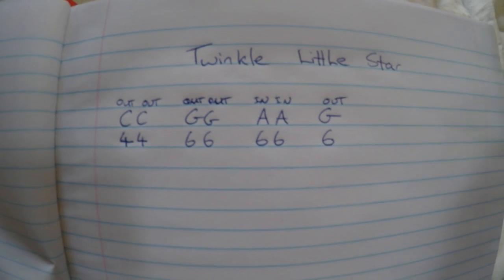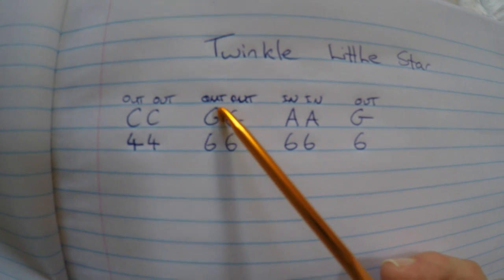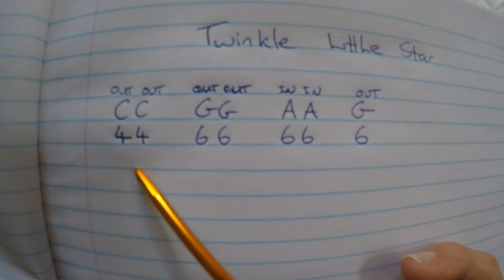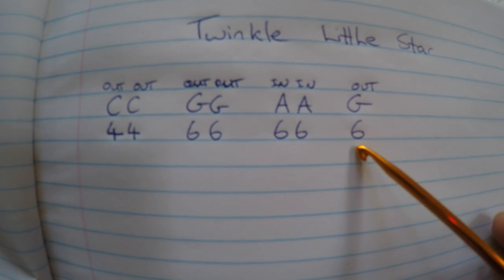Sorry about my messy writing. So you'll be blowing out, out, out, out, in, in, out — on holes 4, 4, 6, 6, in on 6, out on 6 — like that. So it'll sound like this.